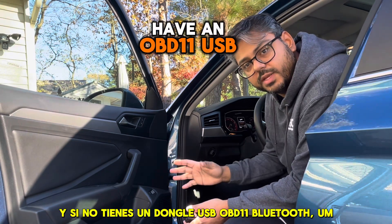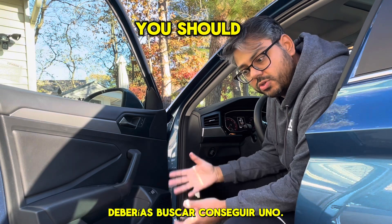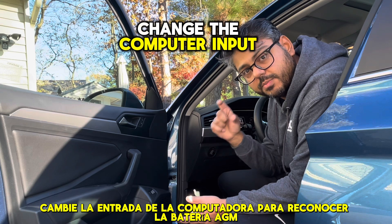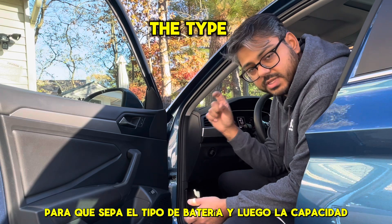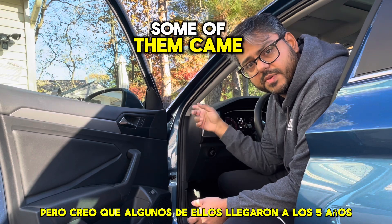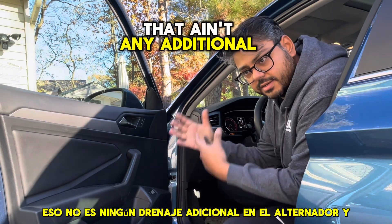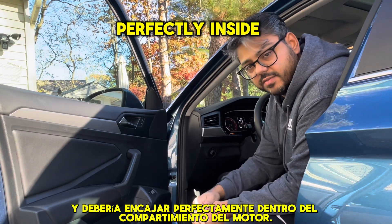If you don't have an OBD-11 USB dongle Bluetooth thing, you should look into getting one, because not only is this going to help me register the battery and change the computer input to recognize the AGM battery, so that it knows the type of battery and then the capacity — I believe some of them came with H5s, which are a little smaller, and I bumped it up to the H6. That will also fit in the same spot without any additional drain on the alternator, and it should fit perfectly inside the engine bay.